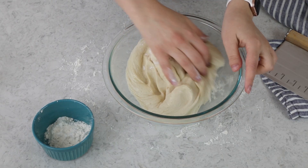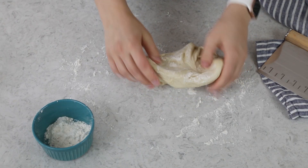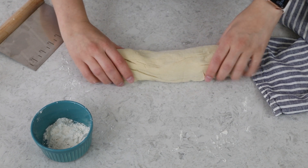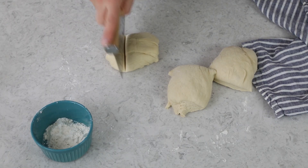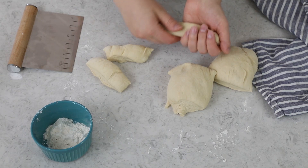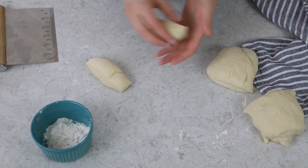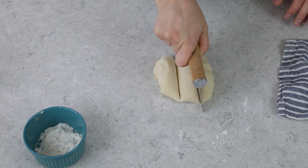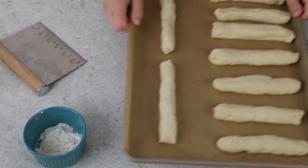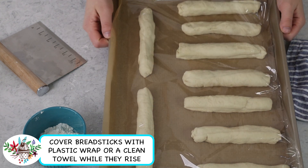Once your dough is nicely doubled, use clean hands to gently deflate it, then turn it out onto a clean, lightly floured surface. We're going to make nine breadsticks today, so cut the dough into nine pieces. I like to form it into a log, divide that into three pieces, and then divide each of those into three pieces. The easiest way to shape them is to gently stretch each piece to about six to seven inches long. Place your breadsticks on a parchment paper-lined baking sheet, and once they're all prepped, let them rise again — about 30 minutes, until increased in size by at least 50%.